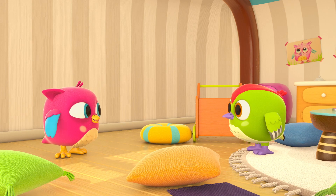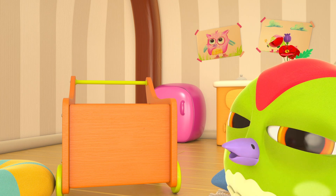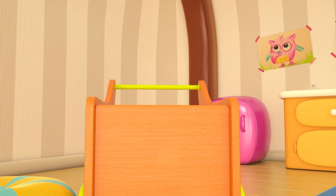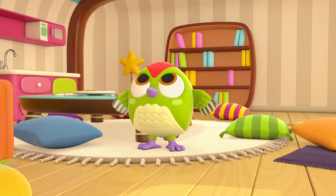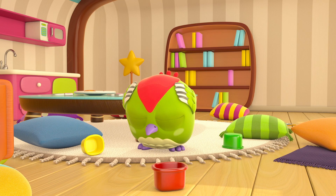Hello! Whoa, what's that? The cart is shaking. Looks like there are lots of things in there. Careful, Hop Hop — no throwing toys!